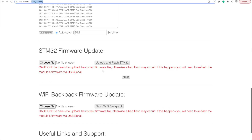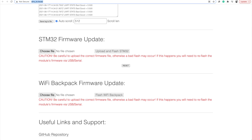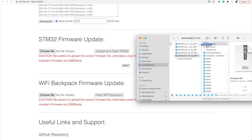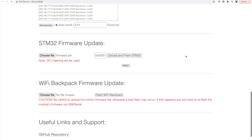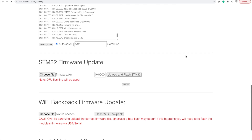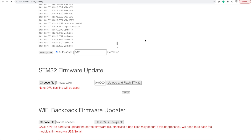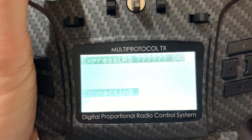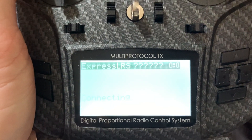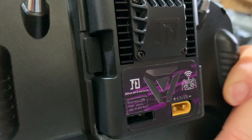Once that's set up we can go to elrs_tx.local — rolls off the tongue doesn't it — and look, we finally get the page up. From here we can update both the main firmware and the Wi-Fi backpack firmware, which is what we're actually doing to upload this thing. So let's get the firmware.bin file we created earlier, drag it over here and upload and flash it and see what happens. That's handy — it does a nice little thing here about what's happening. Update is successful. Although the flashing said it went successfully, here's what we get — the Lua script doesn't seem to do anything, and on the back of the module we've got zero lights. So that can't be good.